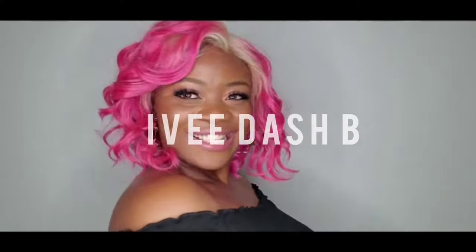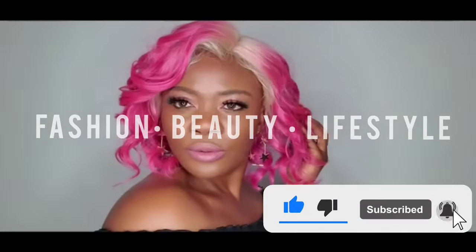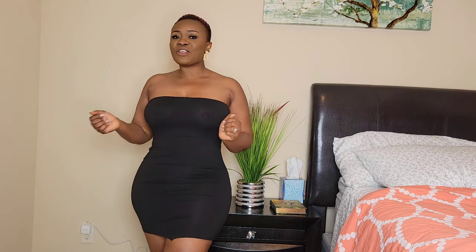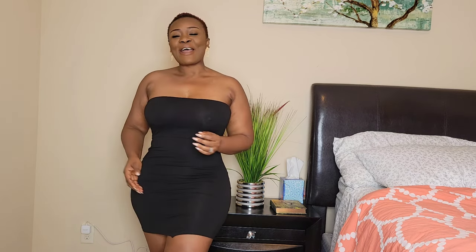All eyes on me! All right, beautiful people, welcome back to my channel — this is your girl Ivy, and today we are doing a bikini haul. If this is your first time stopping by, thank you for stopping by my channel. I hope you are here to stay. Don't forget to like, subscribe, and share, and to all my returning subscribers, thank you so much for the love and support — I love you so much.